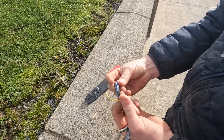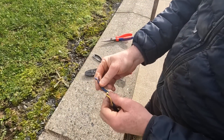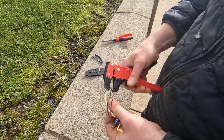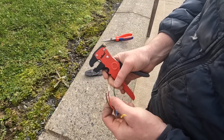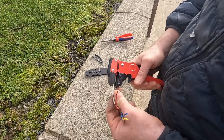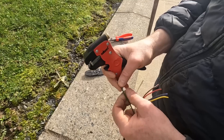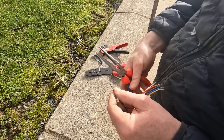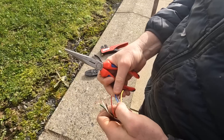There we go — just cut off our waste. Now we strip each one of these. Those cheap tools I bought are scrap, so we'll just do it the old-fashioned way.